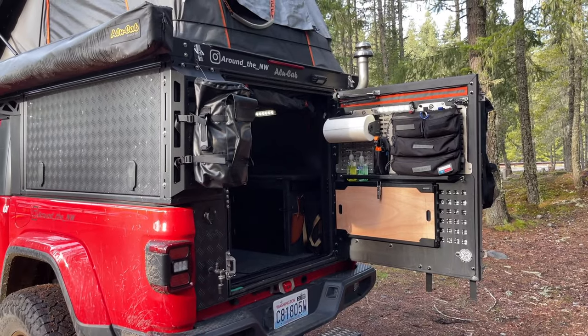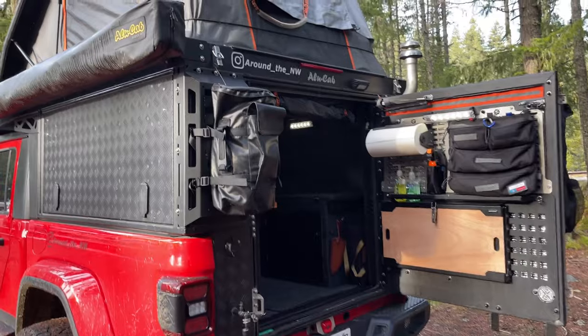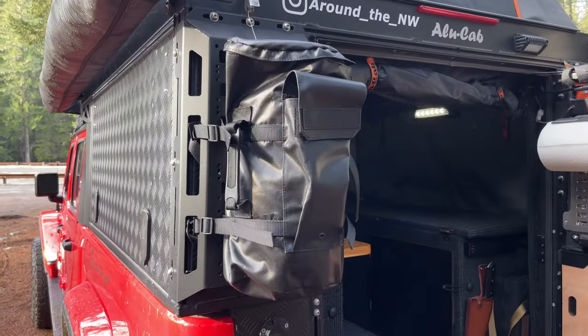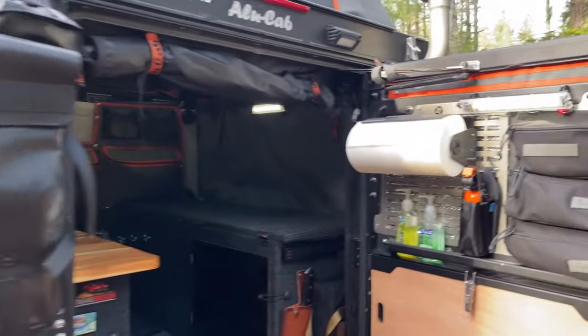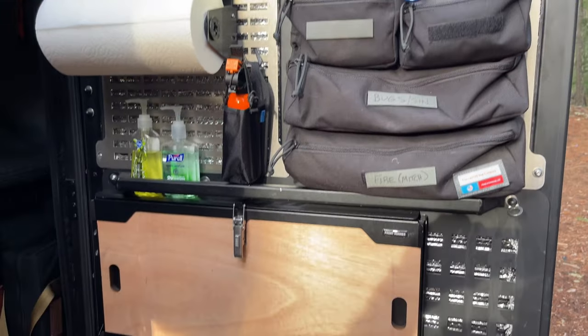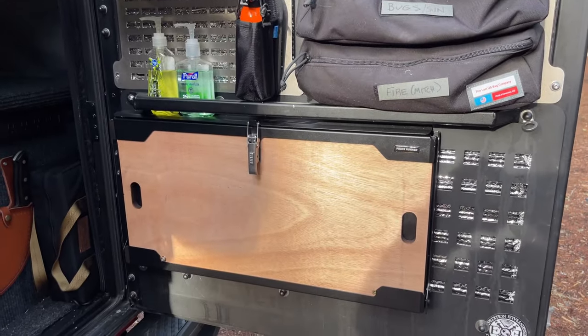On the back of the camper to the left we have a Venture Trail Gear propane bag that we also use to store gear and trash when a second propane bottle is not needed. On the camper door we have a paper towel holder by Expedition Essentials, MOLLE panels by GP Factor, and a drop-down table for meal prep from Front Runner Outfitters.